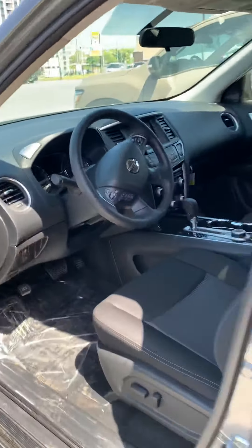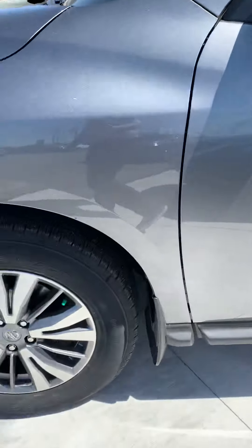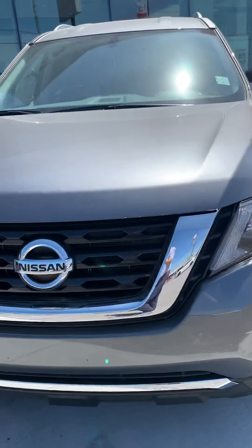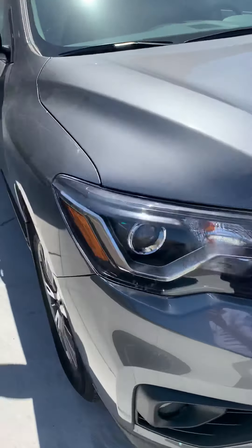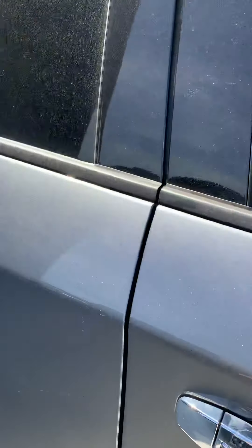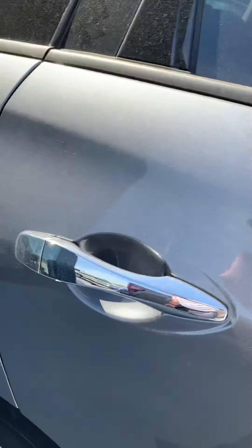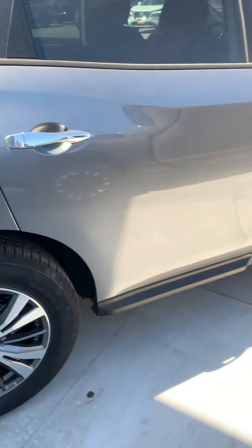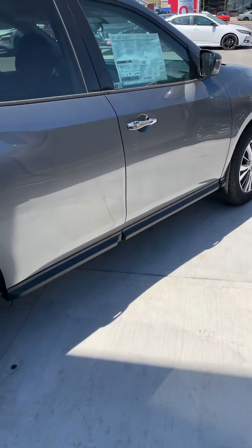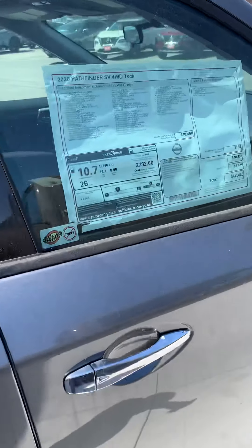There you go — the roofline. Those cool SV rims — very cool. The color on those 18s really stands out. There you go: the 2020 SV Tech Pathfinder in Gun Metallic.